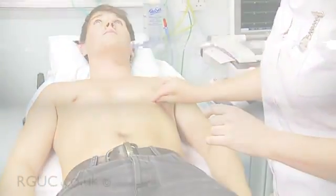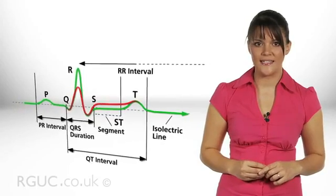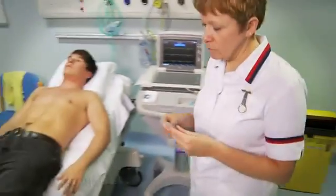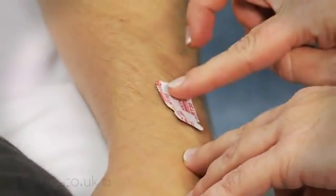Once the skin has been prepared, attach the electrodes and leads. Incorrect placement of the electrodes produces diagnostically significant differences on the ECG and as a result patients can be treated incorrectly. Ensure the centre of the electrode is located in the appropriate position. First, attach the electrodes for the limb leads. There are four limb leads. On the lower limbs, attach an electrode proximal to each ankle, and on the upper limbs, attach an electrode proximal to each wrist.